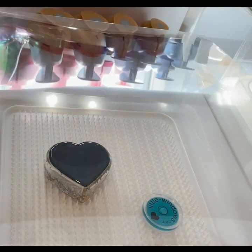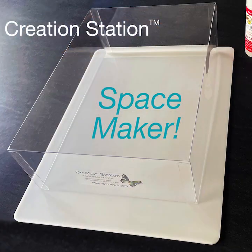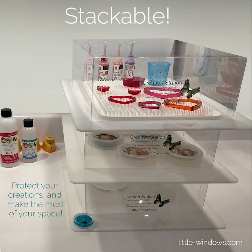I'm using a creation station. This is great for protecting your projects while they set up. It really is a space maker — you can move them and even stack them.